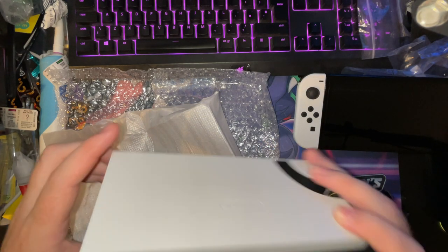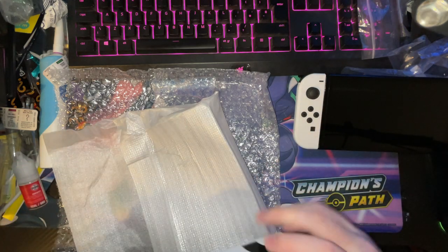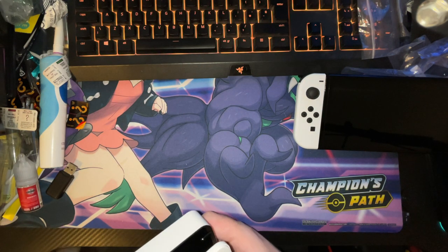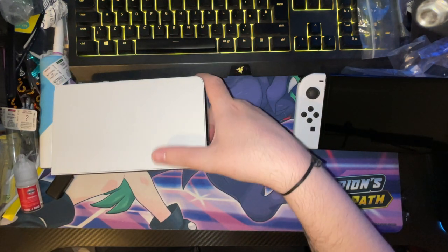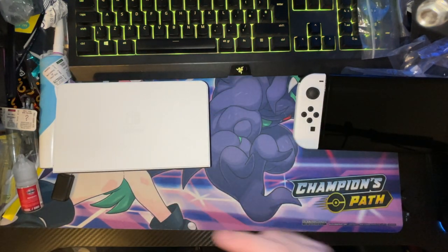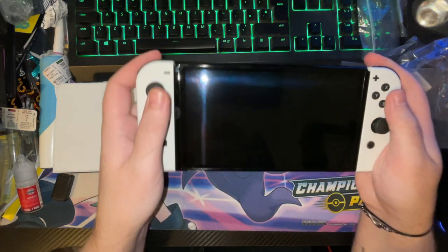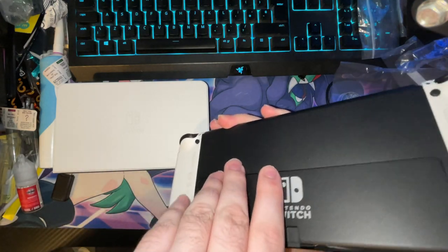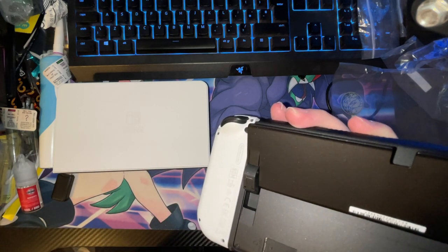It's a rubber bottom — I'm not showing it because of the serial numbers — but I love the cutout. This is all updated now. Here's the back with the new hinge. The SD slot goes in sideways.